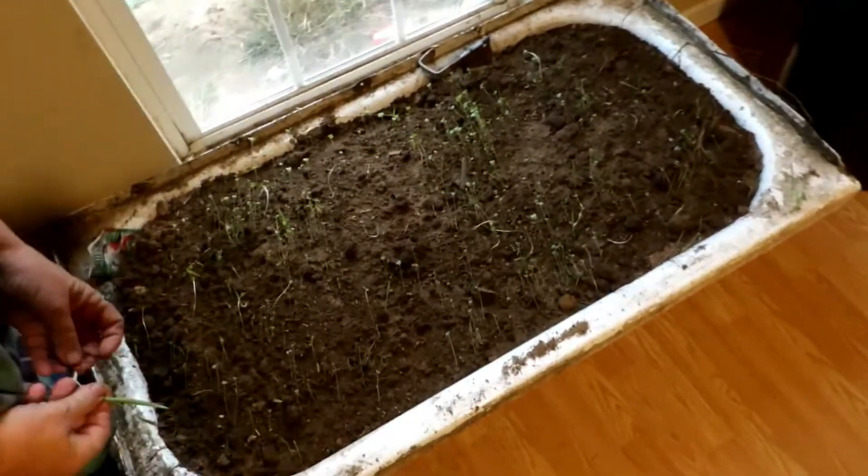If you ever need to grow something quickly, radishes it is. And these were free radish seeds, so that makes it even nicer.